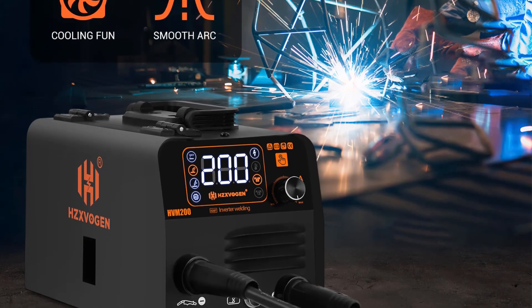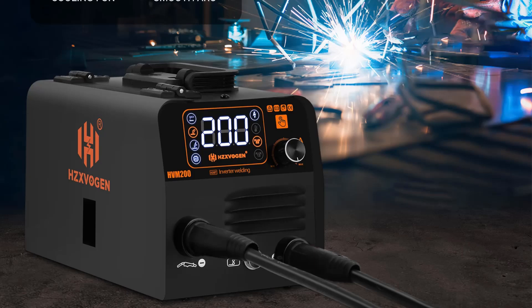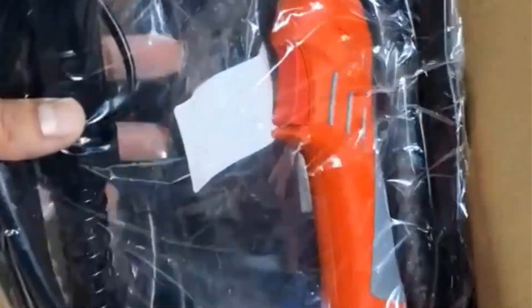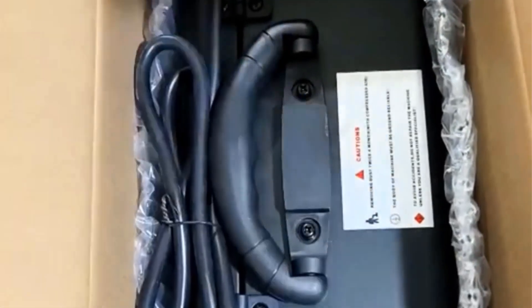With reliable performance, overheating and overcurrent protection, and a portable design, this welder is suitable for welding metal parts up to 4.0mm. It comes with a 1-year warranty and can be replaced within 60 days if faulty.